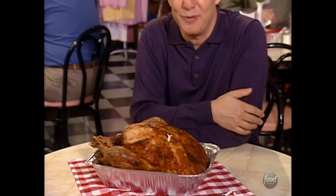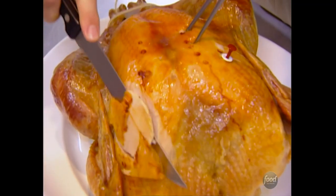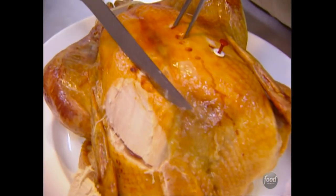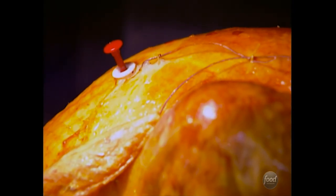Here's a gizmo that's made Thanksgiving dinner a whole lot easier — it's the pop-up timer. The simple device has been around for years, but does anybody really understand how it works? Let's go inside the world's largest pop-up timer factory and find out together. It's very simple: when the stem pops up, it's done.